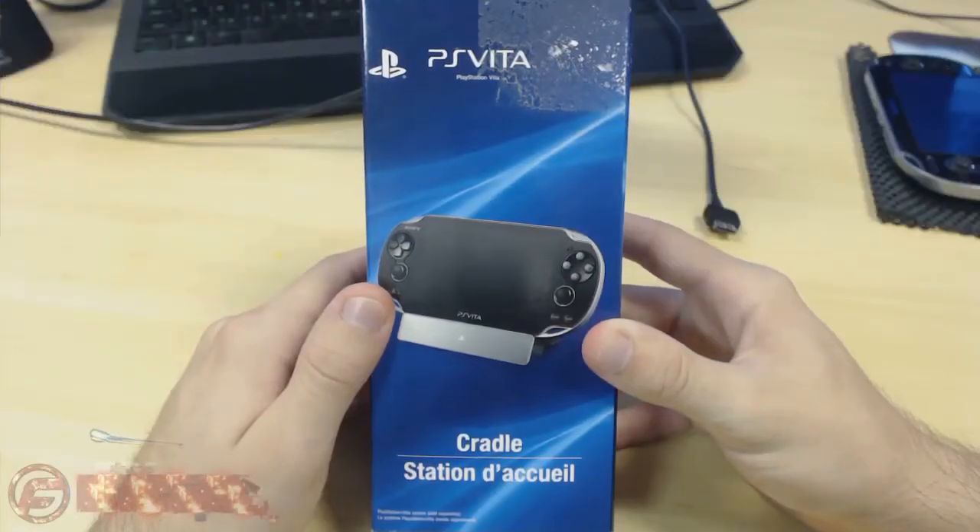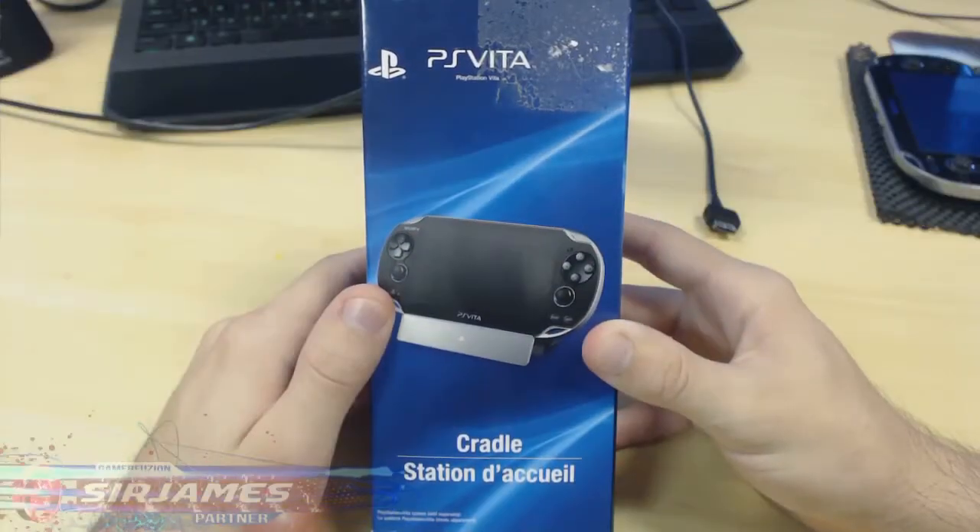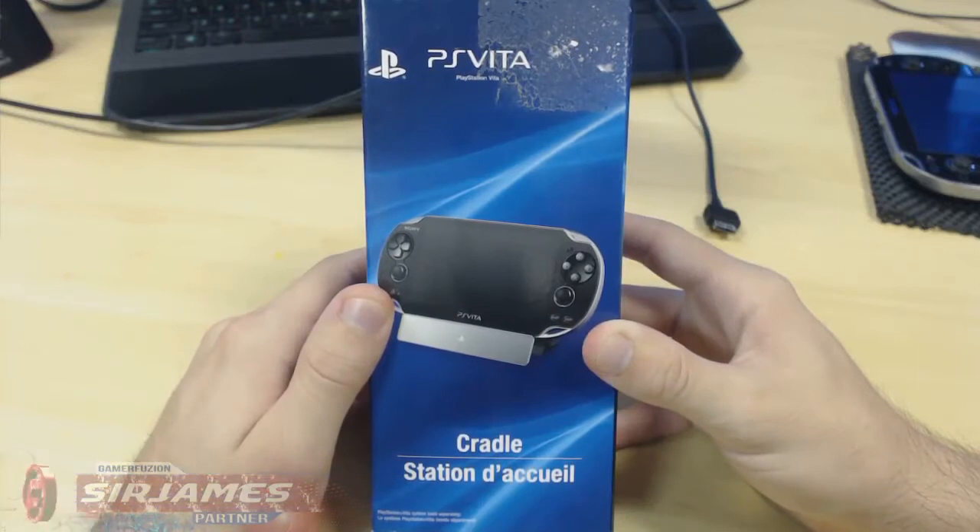What is going on everyone, I'm Sir James from gamerefusion.com and for this video I'm here to give you guys an unboxing of the PlayStation Vita cradle. I went and picked this up at my local Target in the clearance section for seven dollars and fifty cents — a pretty good deal in my opinion.